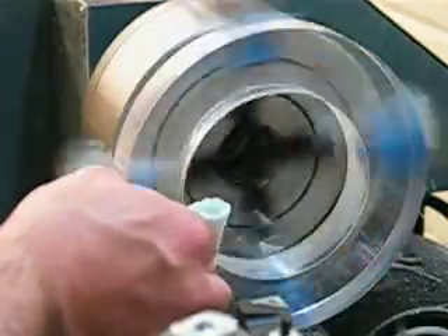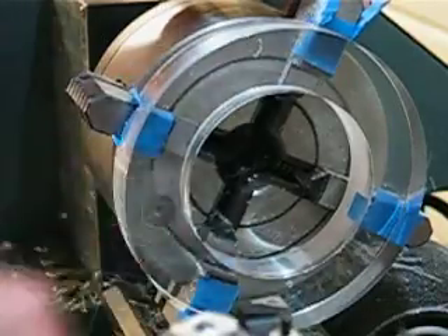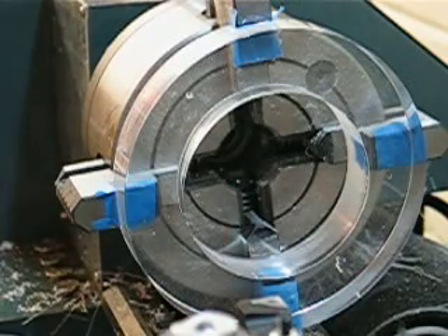All right, let's see what that looks like. Oh, it's beautiful. Yeah, that looks great. I'm going to try and work on this inner surface here — get that square there.